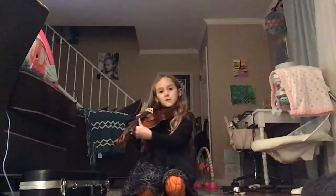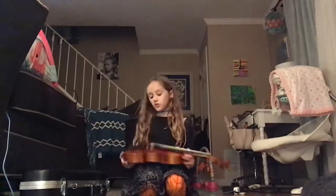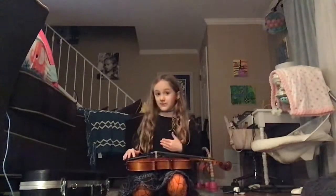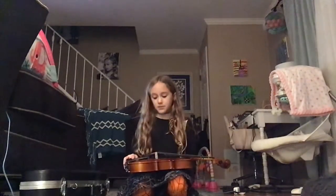Or you can hold it this way — whatever you like. I don't have a shoulder rest, but if you have one, put it on. When I get my shoulder rest I will tell you how to put it on — I'll have a lesson about that too.